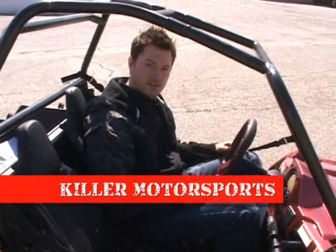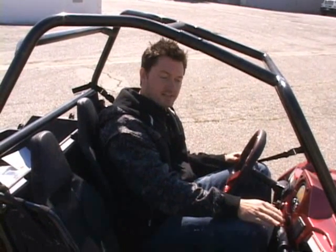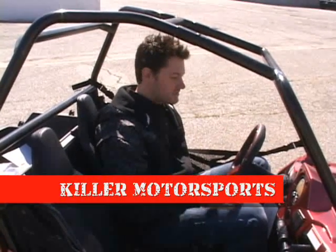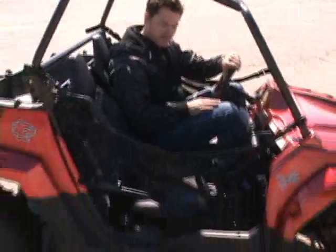Hey guys, Mike Smith with Keeler Motorsports here, testing out the new UTV we got in today. It's a 150 — a great, very cool new UTV. It looks like a little Polaris Razor. We just got done test riding it. It's really, really cool. I'll take it for a quick little spin so you can kind of see what it looks like.